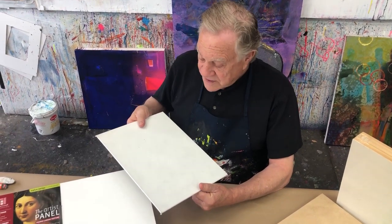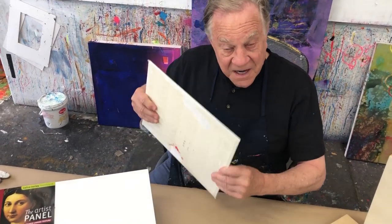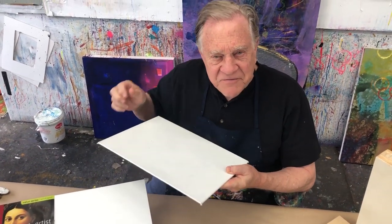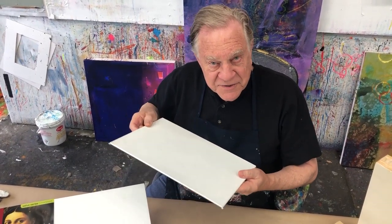So the other surfaces would be — here's a Fredericks board. It's canvas and it comes already stretched on a nice little plywood board. Very convenient especially if you're out plein air painting. You don't have to take the whole big canvas, so they're nice too.